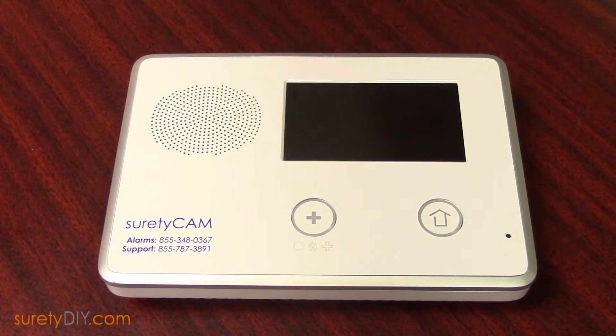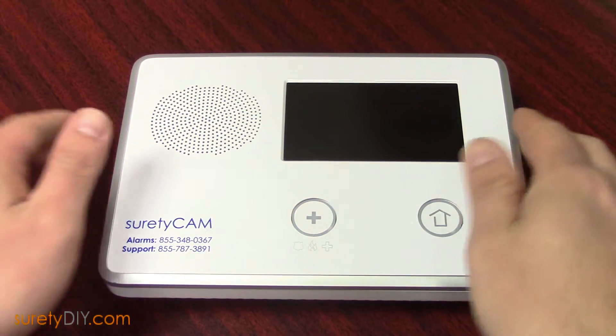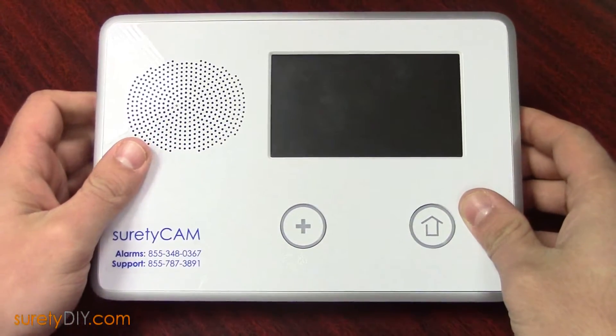If you're looking to set up service with Surety DIY and need to check your cellular module number but do not have installer code access to the panel, you can still find that cellular module number by opening up the panel and taking a look on the module itself.